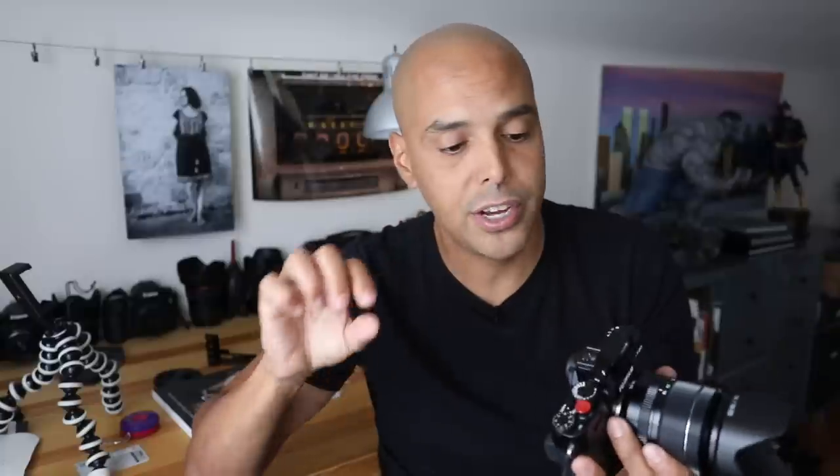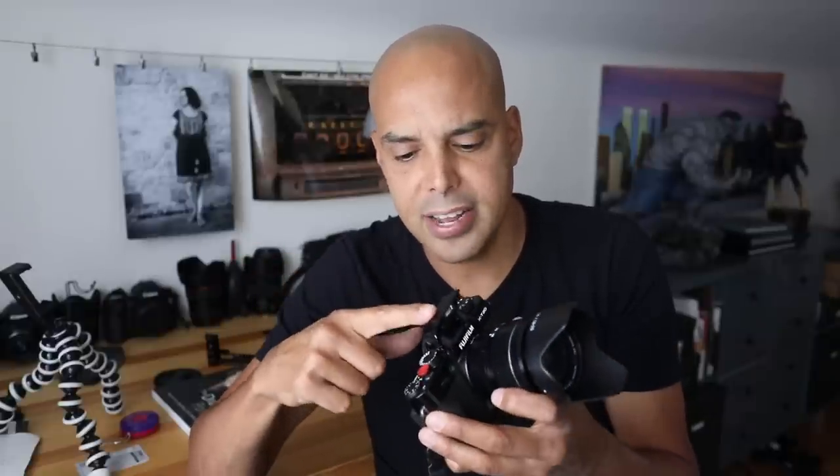Reason number two: the pop-up flash. I don't use it often, but here it is — the little pop-up flash. The X-E3 comes with a little flash in the box; if you watch Taki's video you'll see him take it out. But are you really going to carry that around or have it in your pocket? I like the fact that even though I never use this flash, it's there in a bind and affixed, as opposed to having to carry a little flash I'll probably never use. If you really want to do flash work, just get a dedicated flash and put that in your bag.